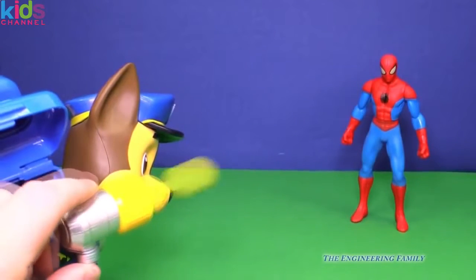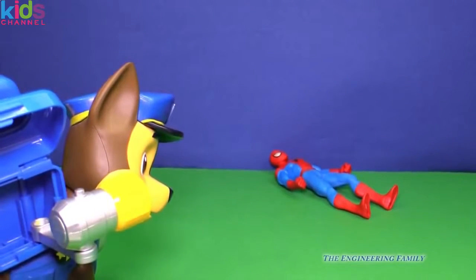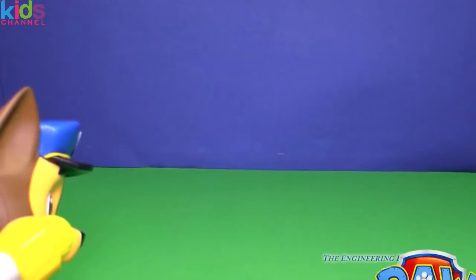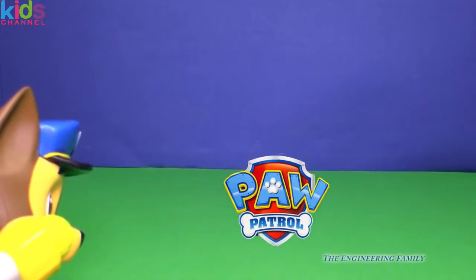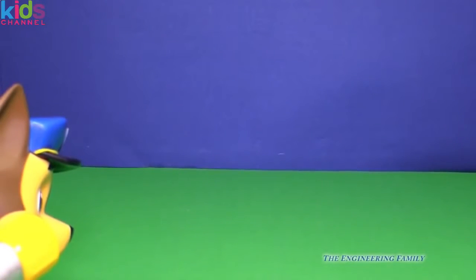Watch out, Spider-Man! Watch out, Spider-Man! That was a direct hit. Let's do some target practice — wouldn't that be fun? Watch, Chase is gonna hit the Paw Patrol logo. Do you see it there? Fire! Oh, we destroyed it!